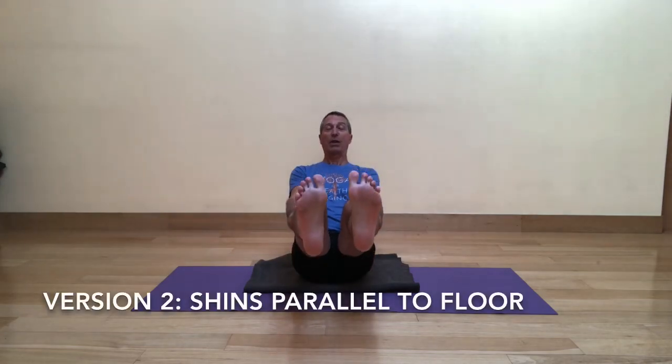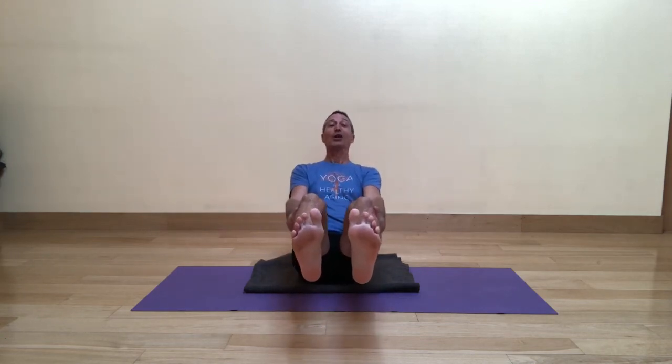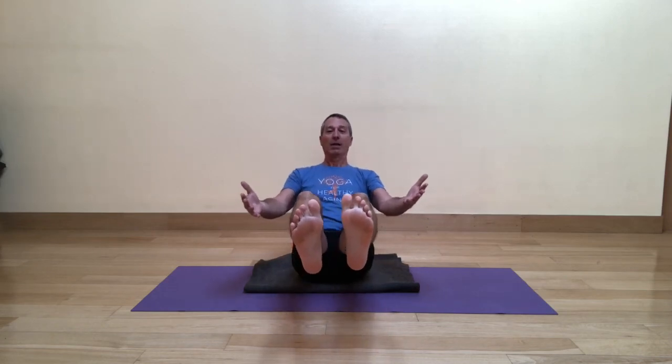Phase two is to lift the shins up parallel with the floor and then do the same thing — allow your boat to rock a little bit side to side. If I'm out here talking while showing this, you can be breathing while trying this at home. Rock a little forward and back — it's not a huge movement. Then go ahead and release your hands and again let your boat rock a little bit side to side and then maybe a little bit forward and back. The forward and back action really requires good attention on the core.